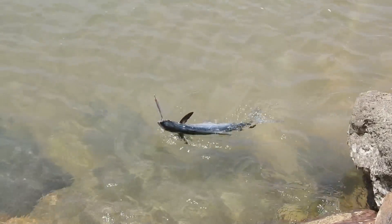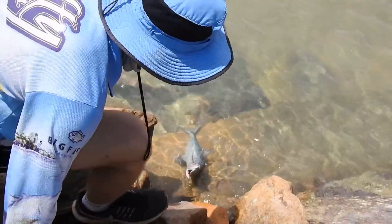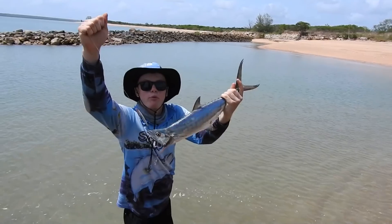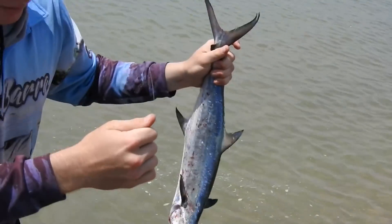Oh, he's got one! Look! Wait, I'll land him for you. Hang on. Got him. Oh, a fine catch for the good eating. Good for eating.